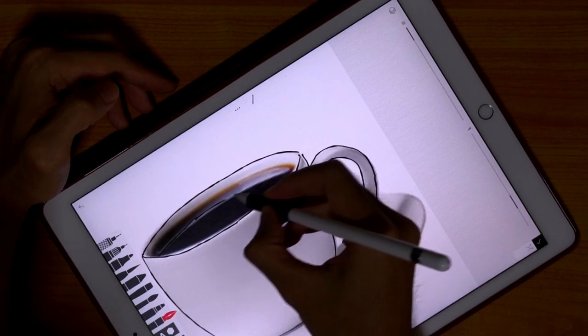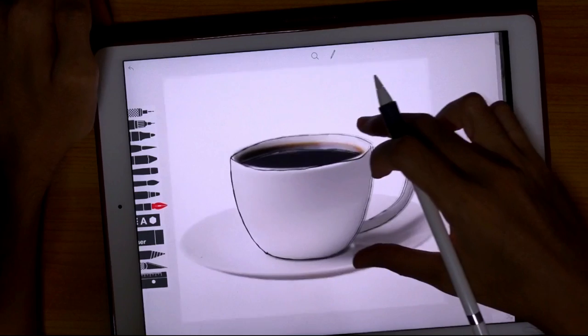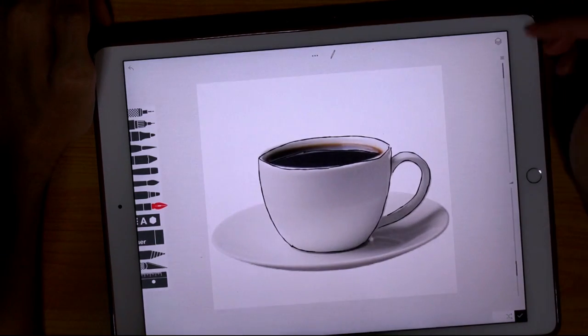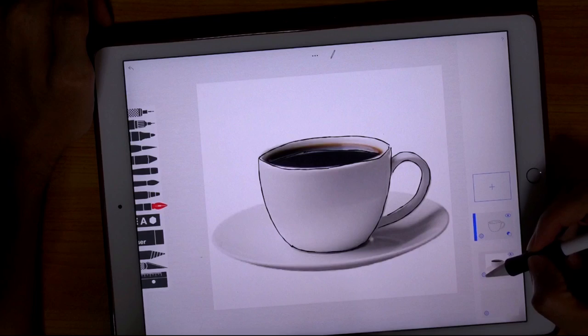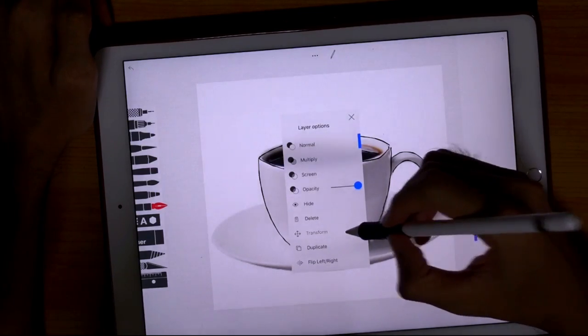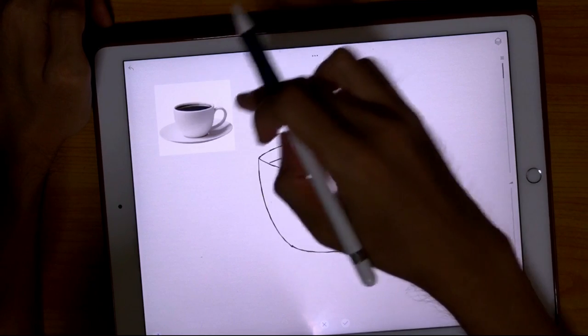Let's draw the coffee. Take note of the shadows, where the shadows are and the lighting. I'm now going to make the reference picture small and put it to one side.